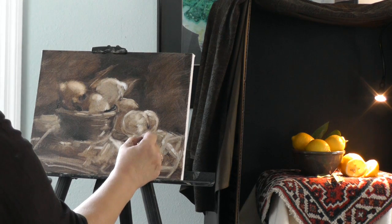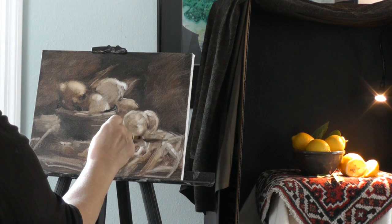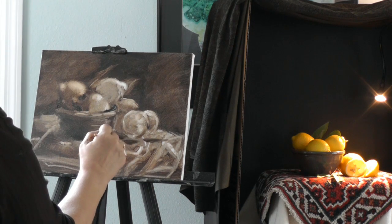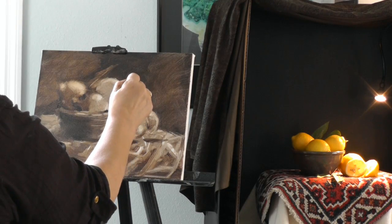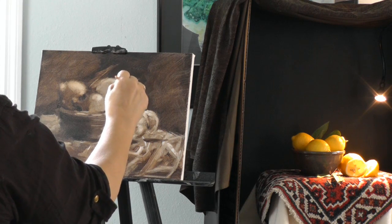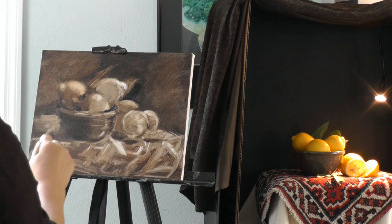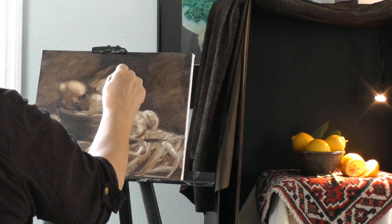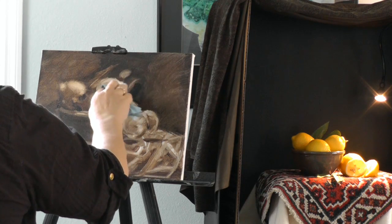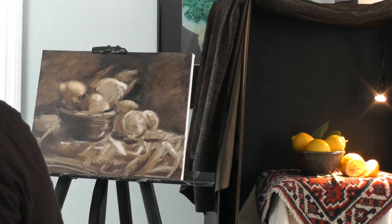I can go on like this for a while, just with these neutrals. When you get into the color, that's the fun part. But I'm just correcting things and getting my background down. I've moved one of these leaves completely — if I'm not pretty accurate to what's there, you can really go astray.